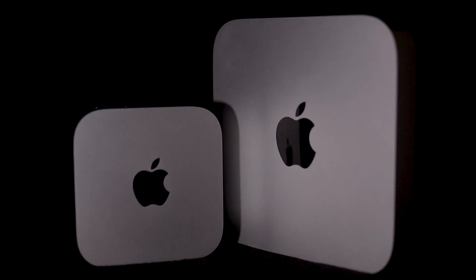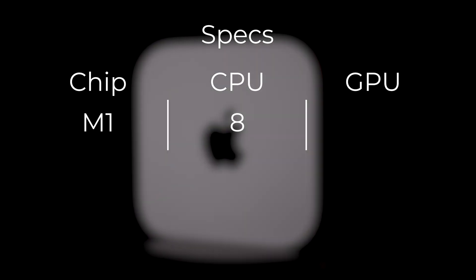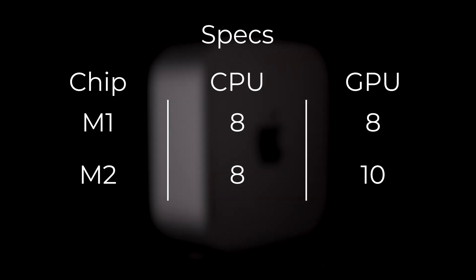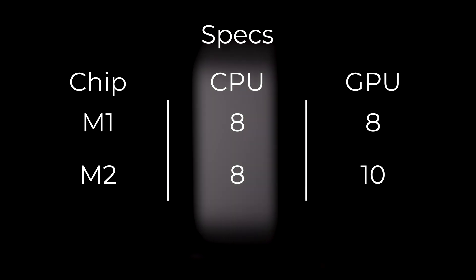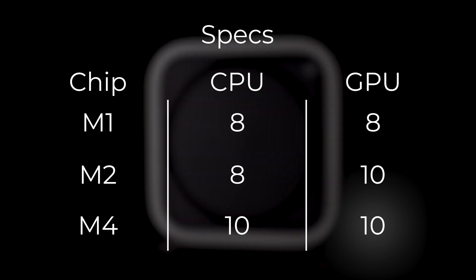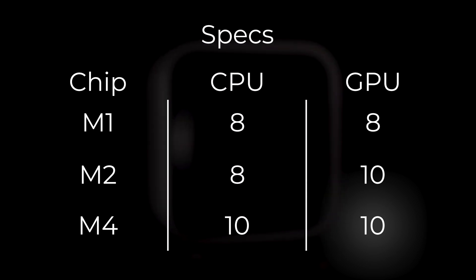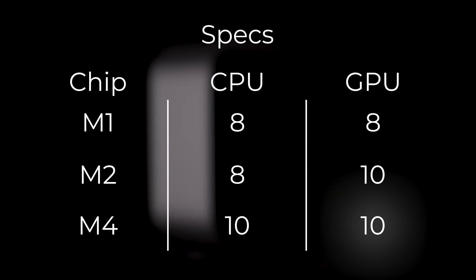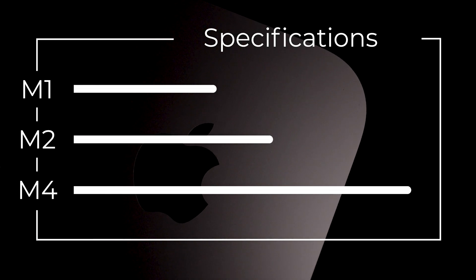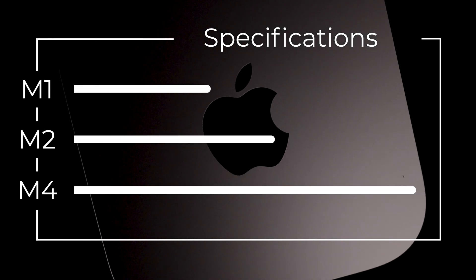So how does the M4 compare with Apple's previous Mac Minis powered by the M1 and M2 chips? For reference, the M1 chip had an 8-core CPU and 8-core GPU, while the M2 chip was an improvement with an 8-core CPU and a 10-core GPU. However, the M4 takes this further, providing improved CPU speeds and GPU capabilities, making it more powerful than the M2. Apple says the M4's CPU is about 1.8 times faster, and the GPU is 2.2 times faster than the M1.